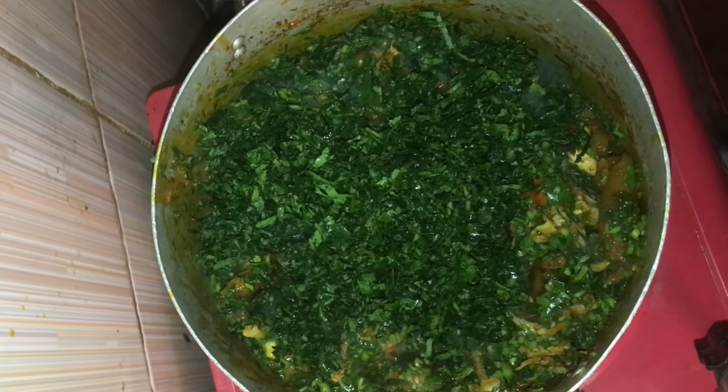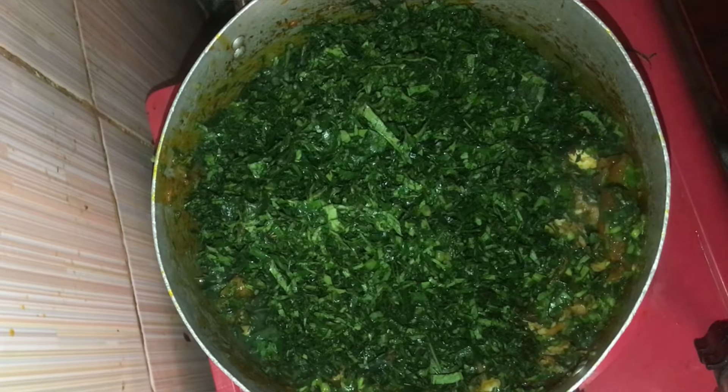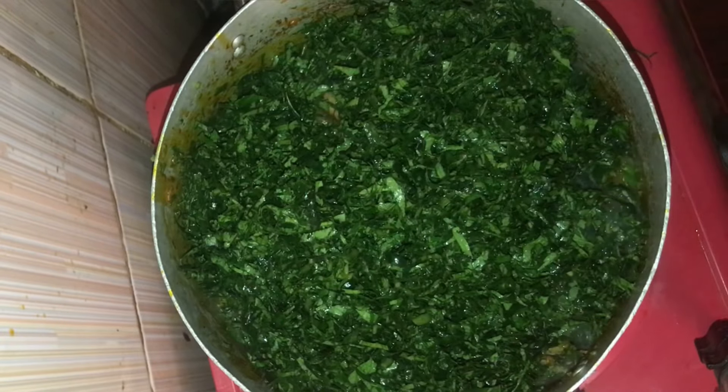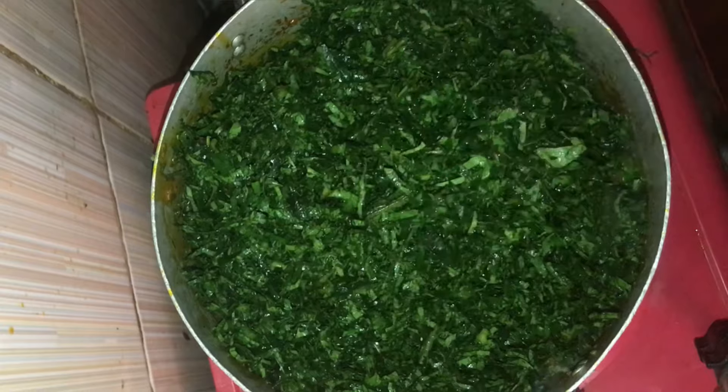Go ahead and add your pumpkin leaves. We won't stir at all — just cover the pot and the pumpkin leaves will soften, then it will be easier to stir.